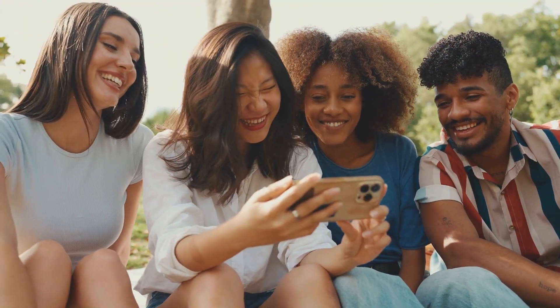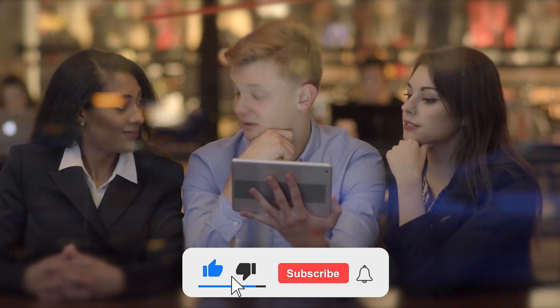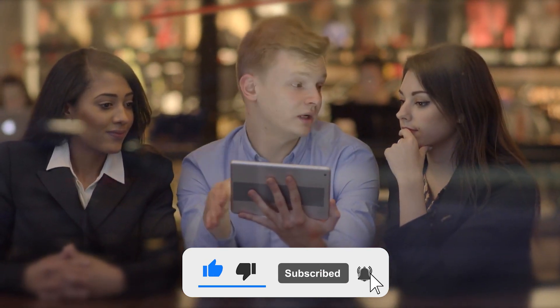After watching this video, let us know what you enjoyed most in the comments section. Remember to subscribe to the channel and like this video if you enjoyed it.